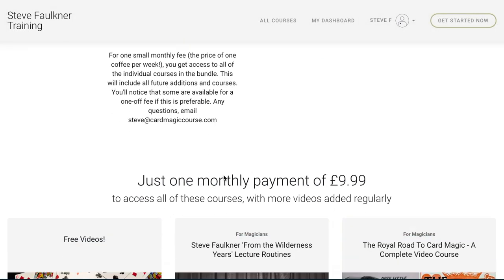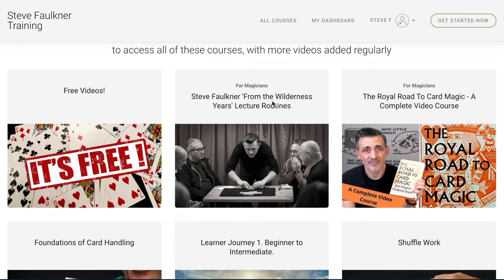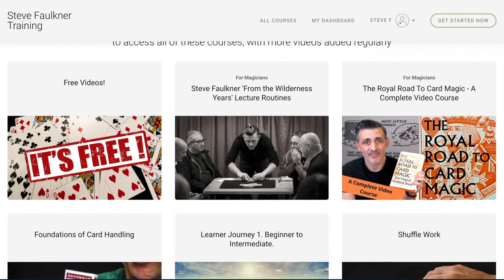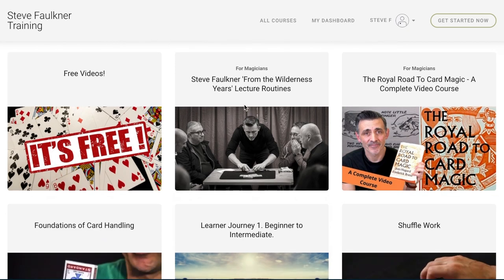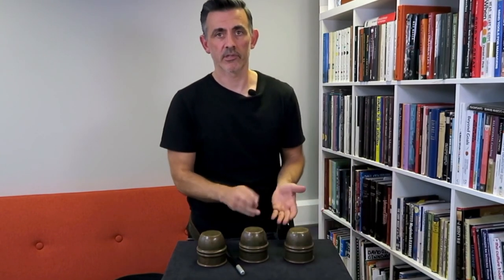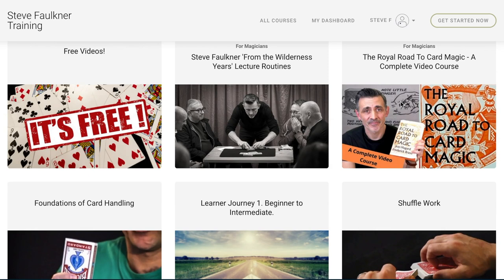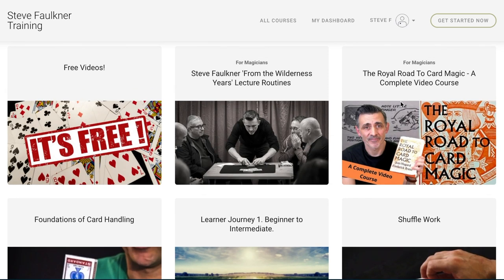So this is what you will get for your money. These are courses — kind of like modules — but they are self-contained, and you get all of this in your membership. There's obviously the free stuff you can look up before you join. The Royal Road to Card Magic course, at the time of recording, is an ongoing course I'm adding to on a weekly and monthly basis, getting really deep into this book which is seen as one of the classics of card magic. It's good for anybody at any level.